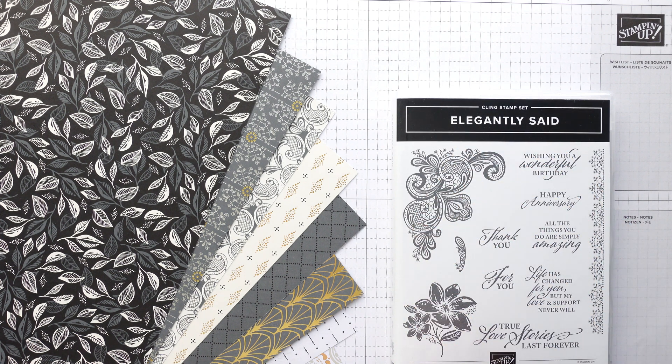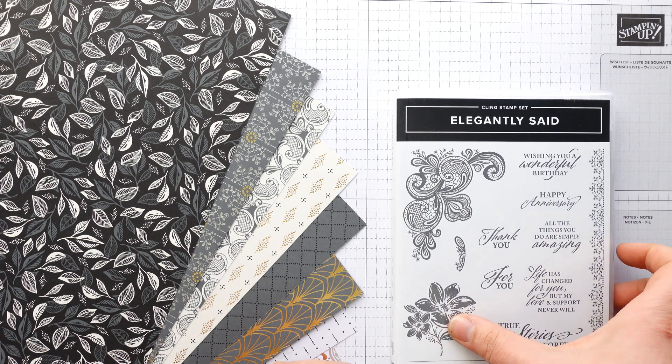I'm going to make a 3D card project today, but first I want to run through this gorgeous stamp set. It's got some really pretty designs in it. I love the font — that's possibly why I bought this stamp set. This is one of the images I'm going to use today, and this pretty border up here. That's the Elegantly Said stamp set. It's available for customers to purchase May the 4th.